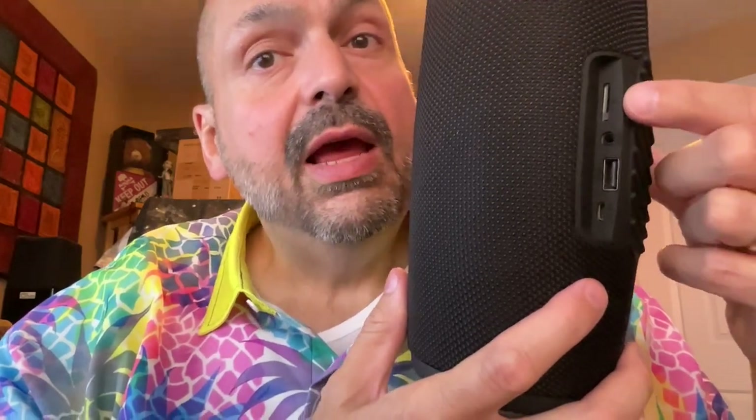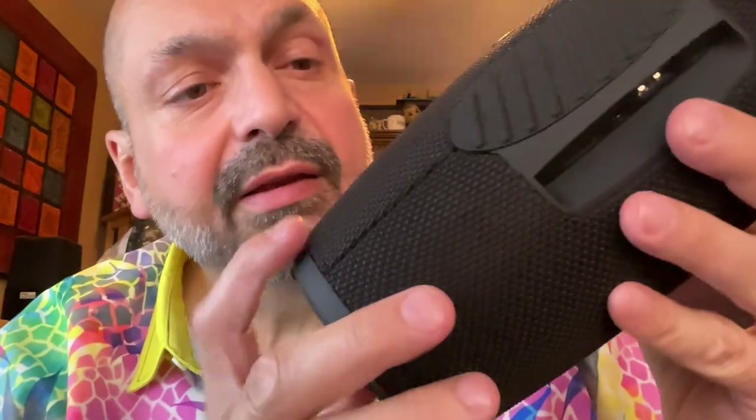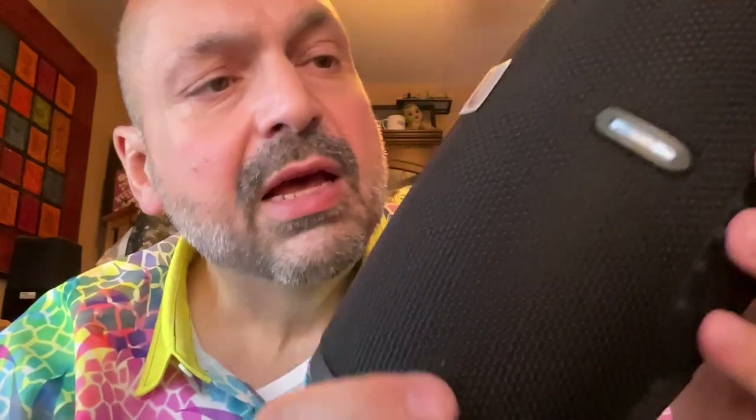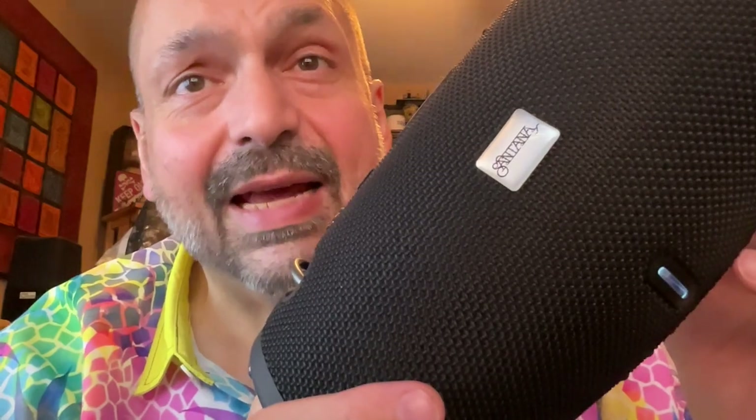I don't know what that flashlight is here for. For ports, we have USB-C for power, a USB U-Drive port, a 3.5mm auxiliary input port, and a TF card slot. The construction of the speaker is fine — the seams are tight, I don't see any obvious gaps or flaws. My main concern is the Santana badge: the corners pop up, and I feel like it's just going to catch on something and fall off. And if that happens, who can even tell this is a Santana speaker?